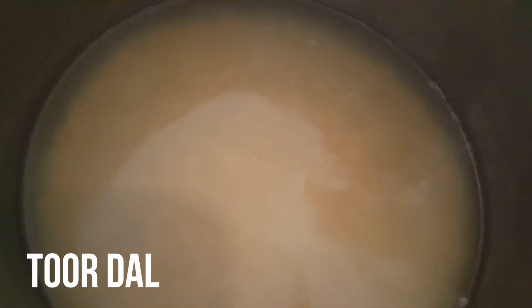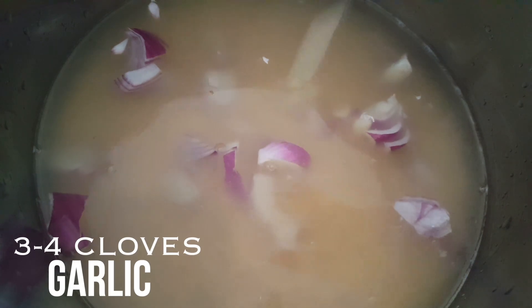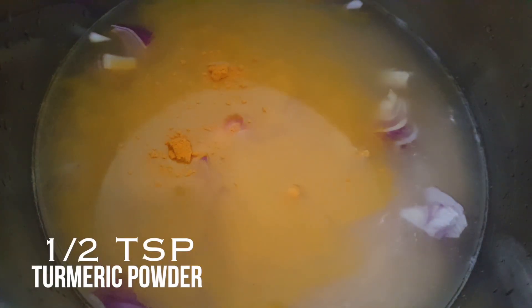Here is toor dal, which is also called arhar dal, which I have soaked in water. I am going to add some roughly chopped onions — around a quarter onion — and a few cloves of garlic, around three to four cloves. Then I add around one and a half teaspoon of salt and half a teaspoon of turmeric powder.